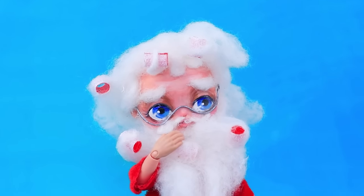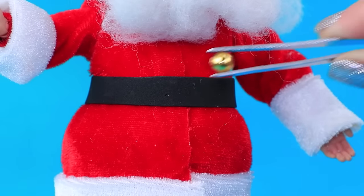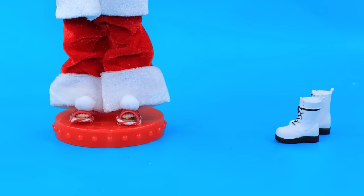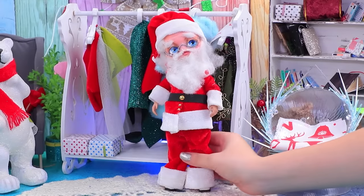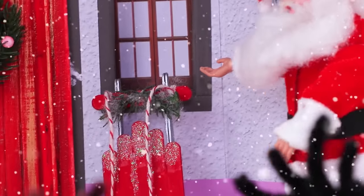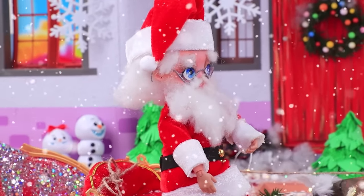"Something's missing — of course, fur! That's much better." Make a belt with a gold buckle out of black foam paper. "Where is my hat? Yes, everything's okay, Santa!" "My feet are cold — boots, come here!" Santa can still do magic. "I forgot to remove the curlers from my beard — it's perfectly styled! Maybe I should use sleds — no, I'll get reindeers ready!"